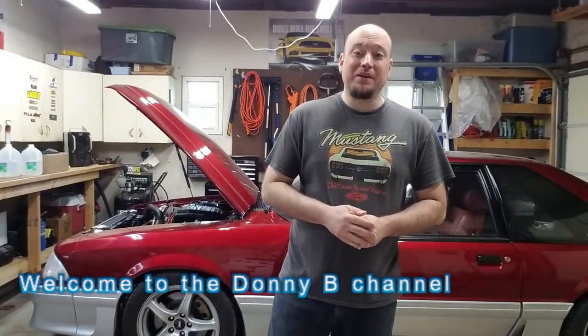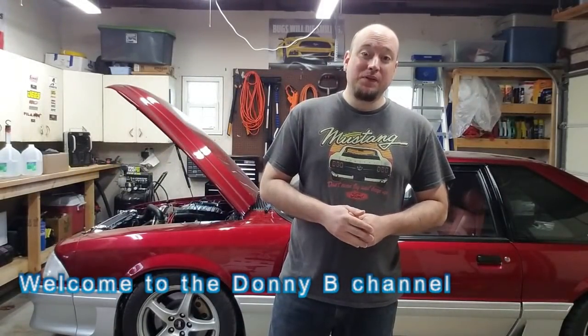Alright guys, after closer inspection, I think this one's on me. Welcome back to the Dynamite channel, thanks for watching. So today's video, we discovered a little issue on the turbo of the All3 Performance Turbo Kit.